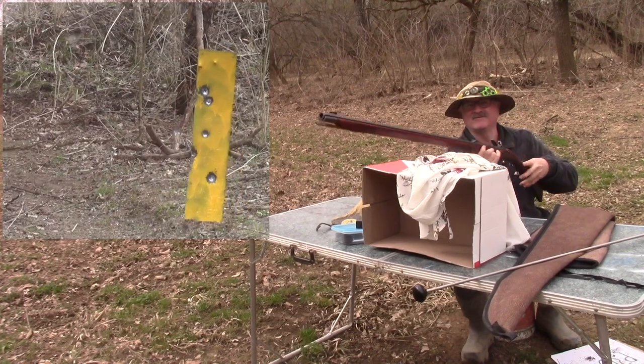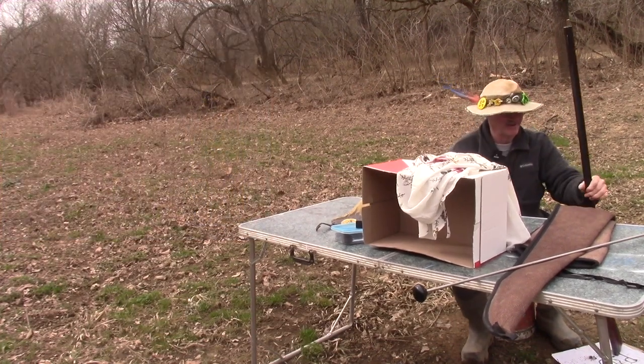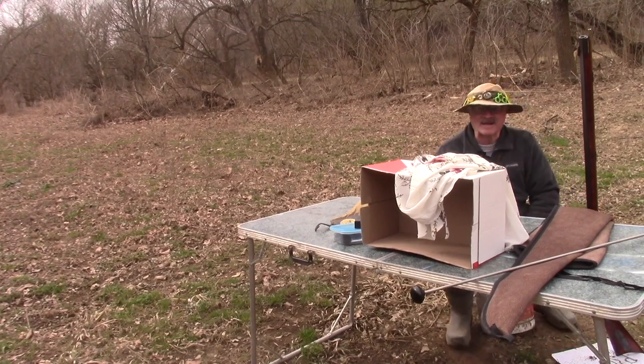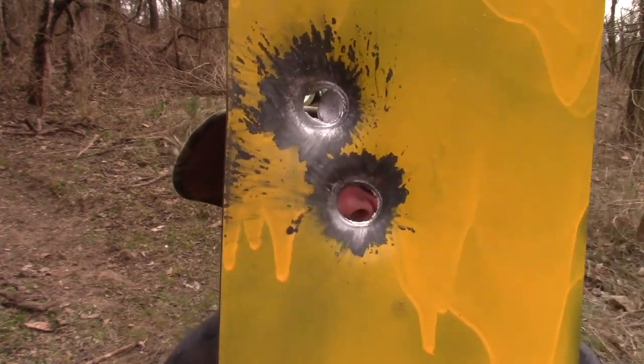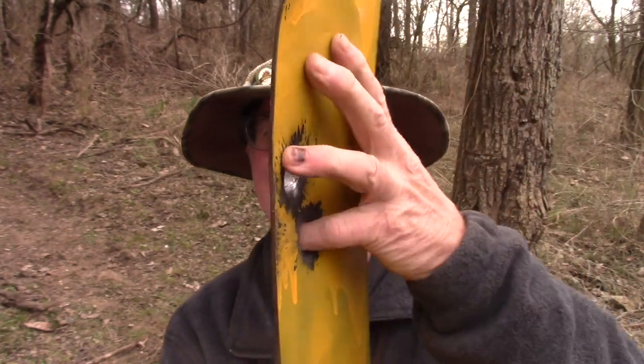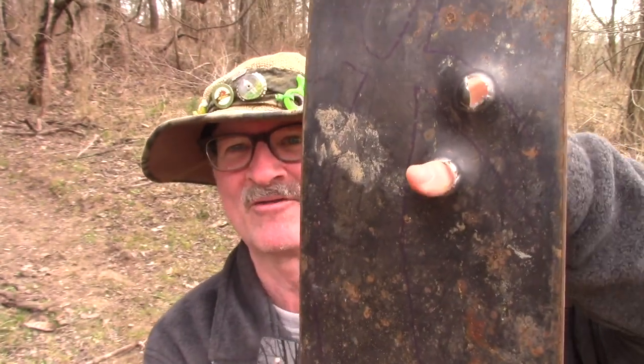Oh, I can see a hole in it! I don't know if it went through - let's go check it out. Look at that, my friend - score! It went all the way through - I can see you in the hole there. All the way through!